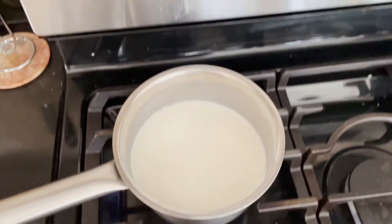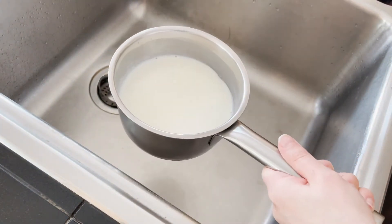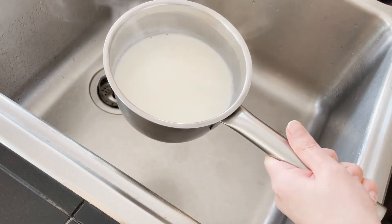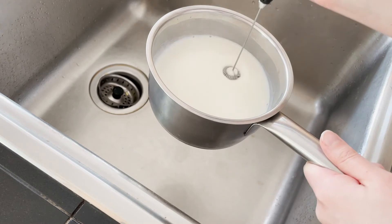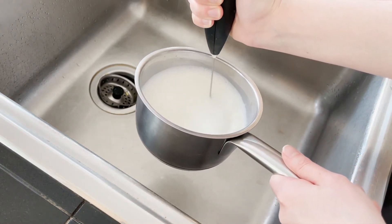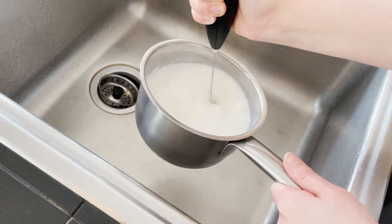So I froth my milk with a little frother. This one that I'm using I don't particularly recommend — the batteries drain really quickly because we use it every day. I would recommend a rechargeable one if you're interested in getting a milk frother, or just use a whisk.